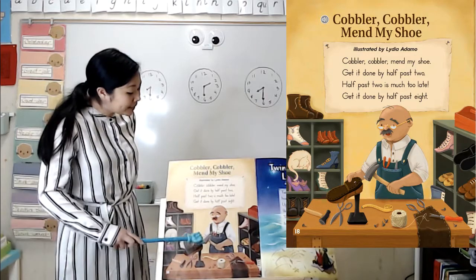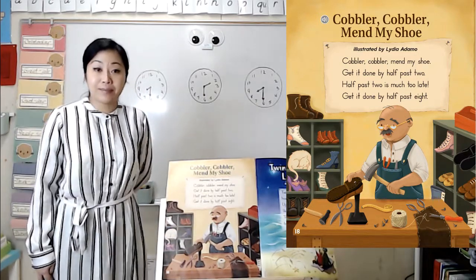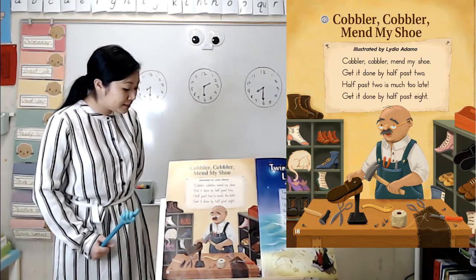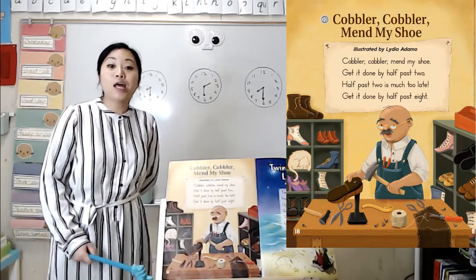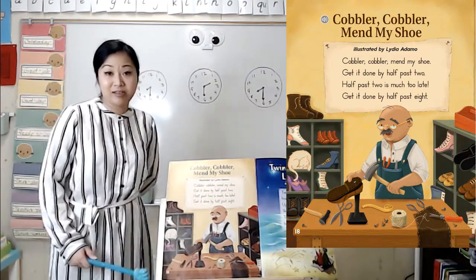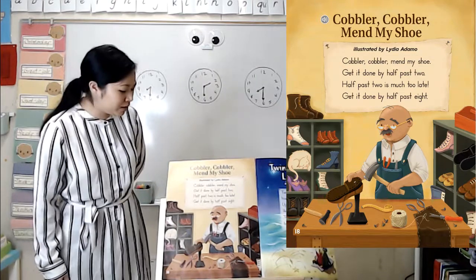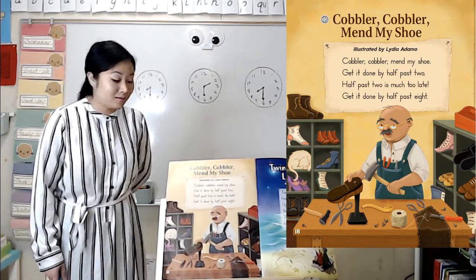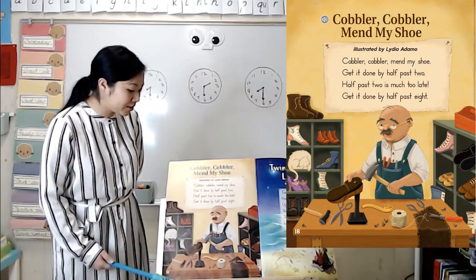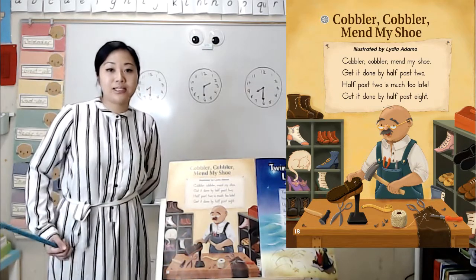You might say, I see a man. What do you notice about the man? He's wearing glasses. He has an apron. It looks like he's inside, and he has things on a table or a desk. Can you see what kinds of tools he's using? I see a hammer, some scissors, a needle and thread, and it looks like some measuring tape.